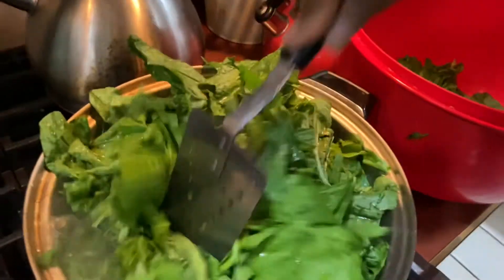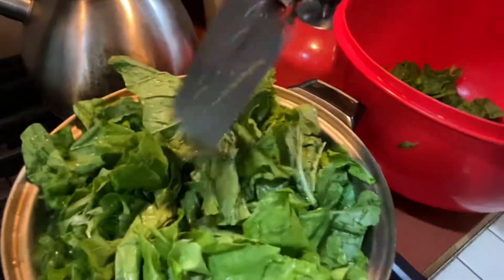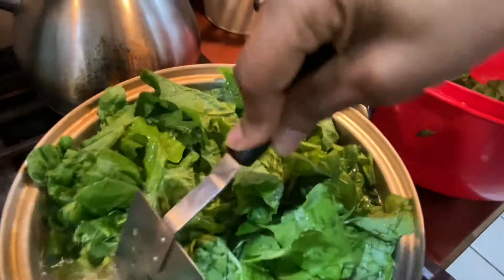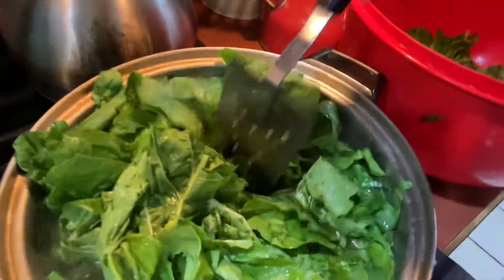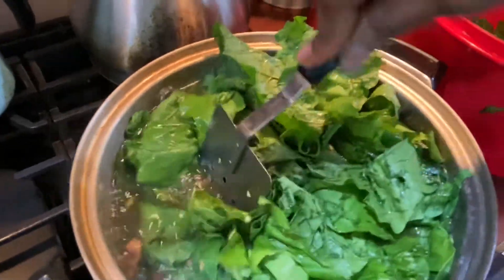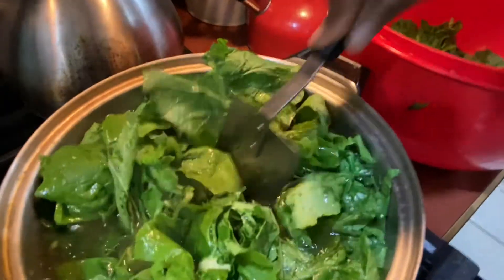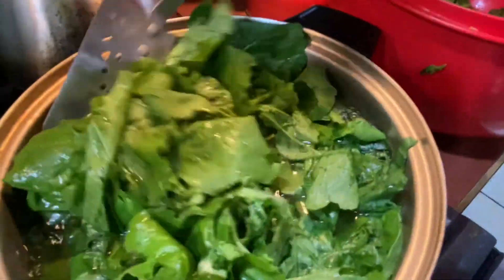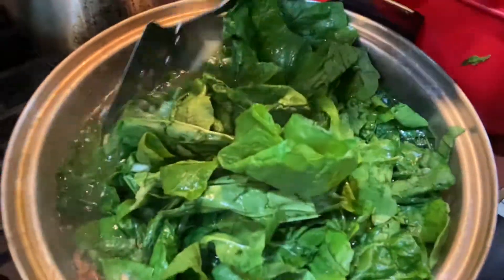So now what I'm doing is just pushing the greens down under the water. Sometimes I go ahead and just turn it over, especially if I put something in first since I've been cooking. I turn it over like this here.